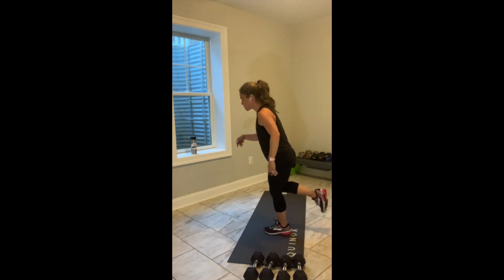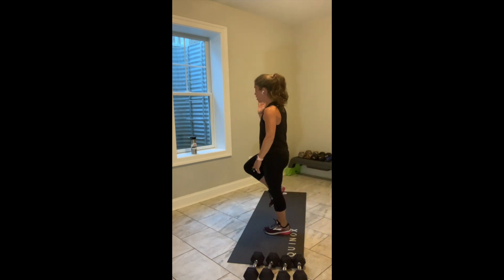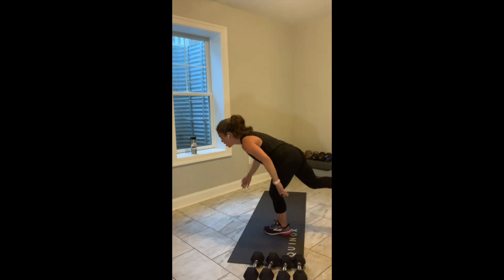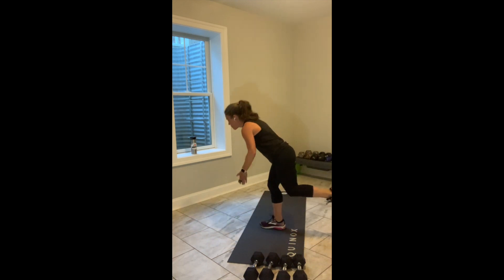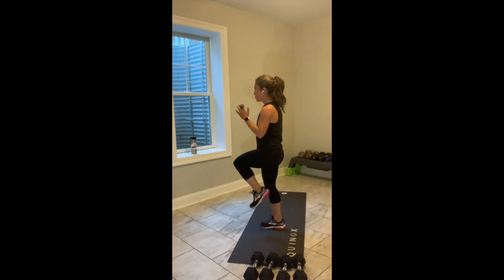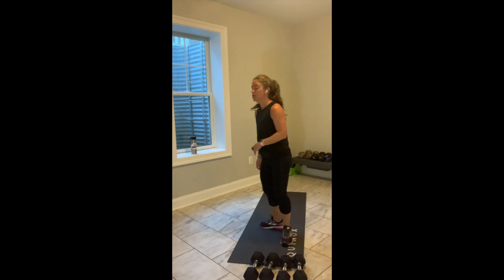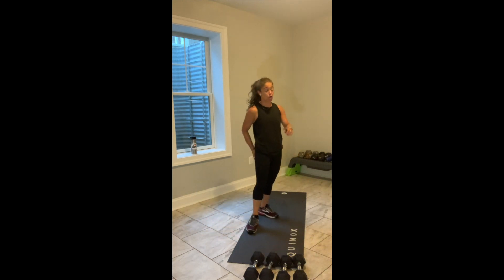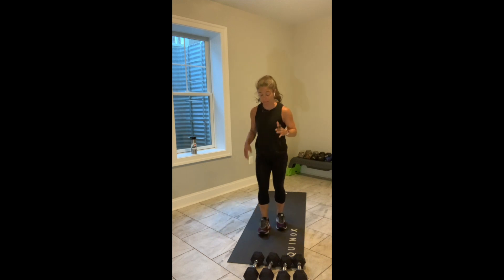We've got 2 more on this side. Give me 1 more. You're moving in your own time — if it's a little bit slower, not a big deal. And switch. Shift your body weight into your right. Left knee comes up. Left hand reaches to the floor. Keep going. What you're doing here is starting to wake up your hamstrings, drive some energy in your glutes.